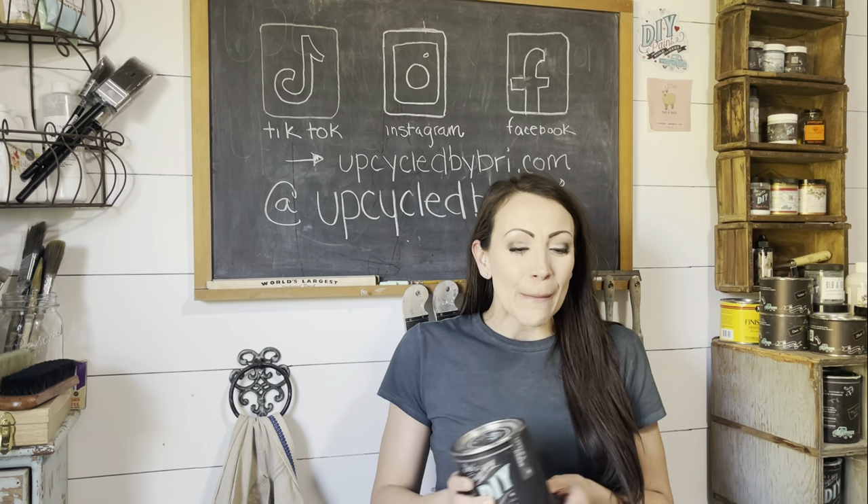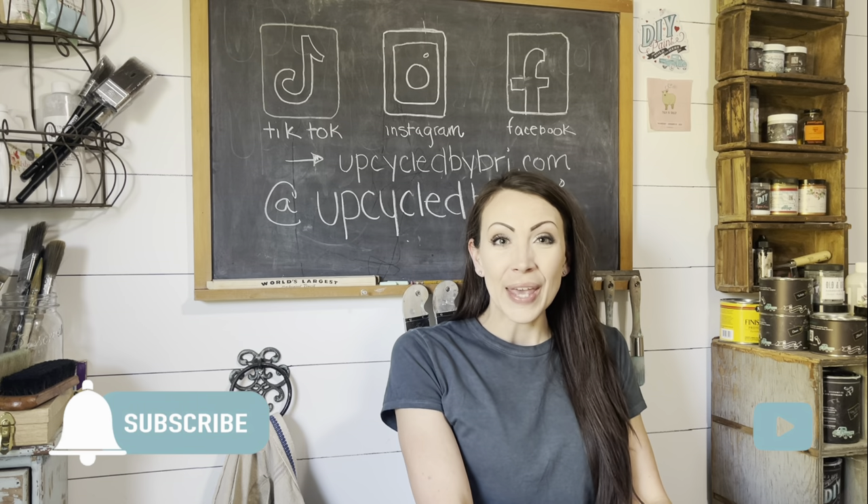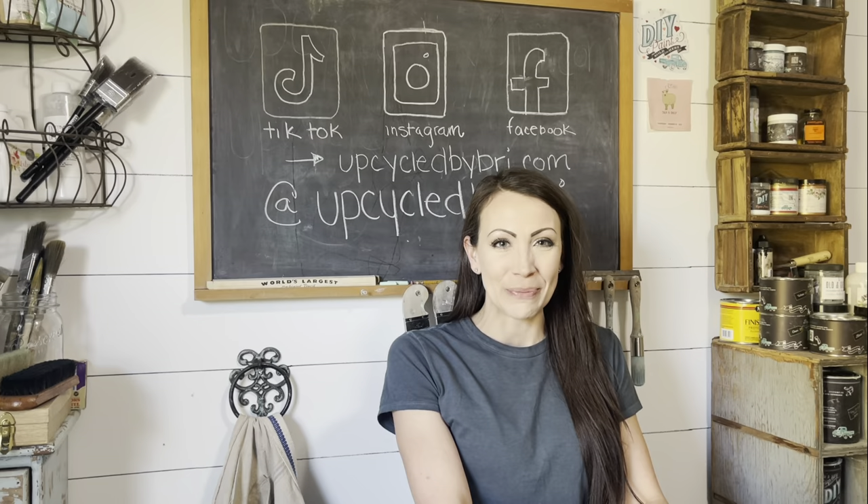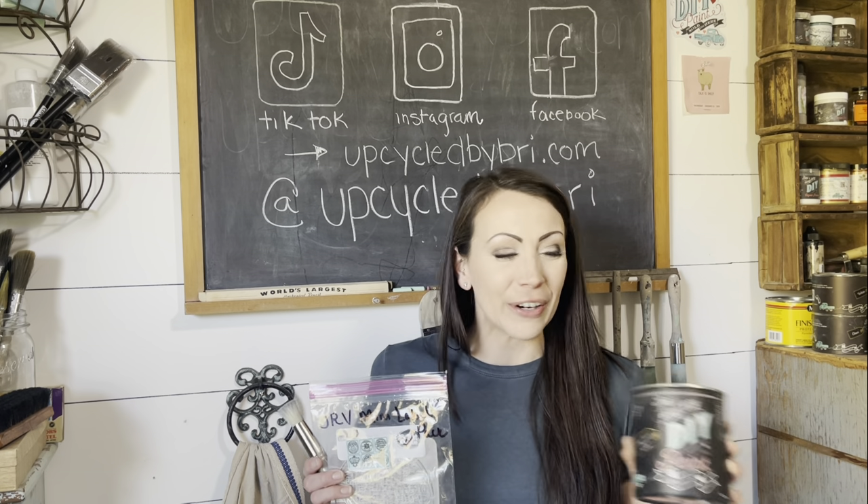Now, if you're new around here, be sure to subscribe and hit that little notification bell set to all — that's going to tell you every time I upload a new video. If you're ready to try out any of the products I use today, be sure to check them out on my website, upcycledbybrie.com. Also, I have some of the floral arrangements pre-made and I can have them shipped to you in time for Mother's Day, if that is more your cup of tea.